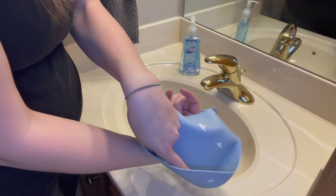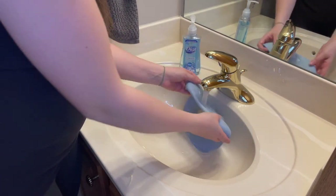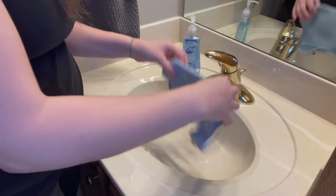When his bib gets dirty, I run it under some warm water, rinse out the pocket, and let it dry. Once dry, I can reuse it again and again.